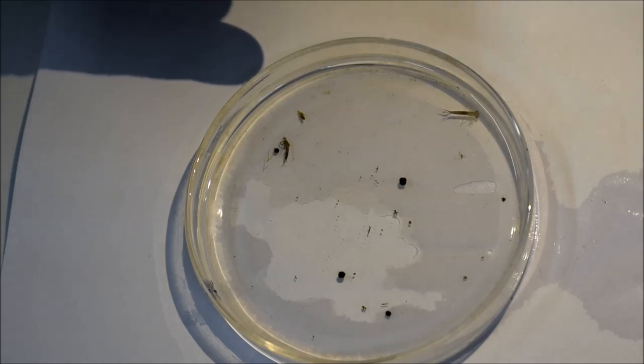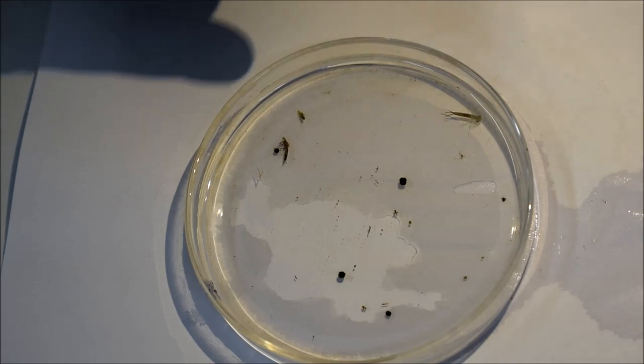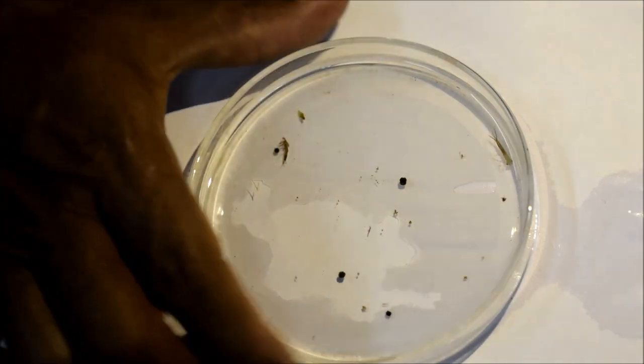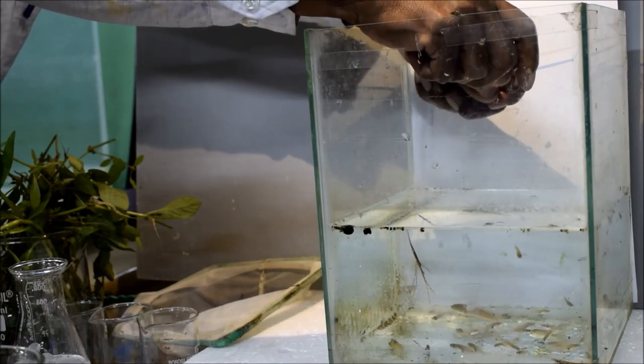Some insects, like mosquitoes, spend half of their life in an aquatic medium and adults come to the surface or air. This is the small larva or caterpillar stage of a dragonfly — another interesting component of the ecosystem.